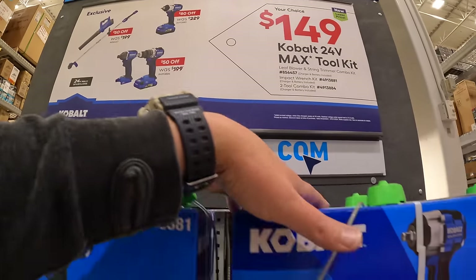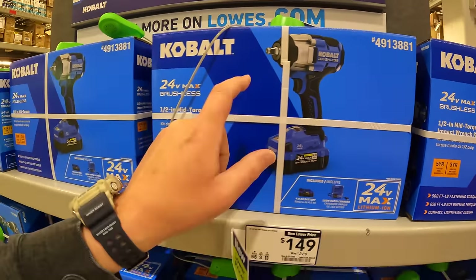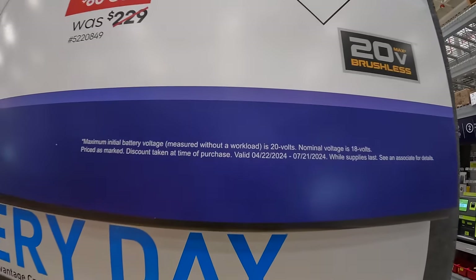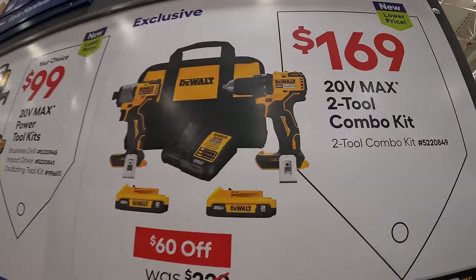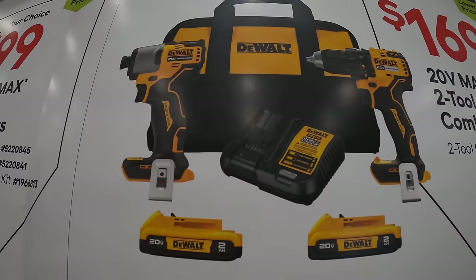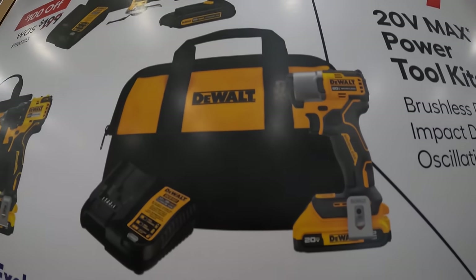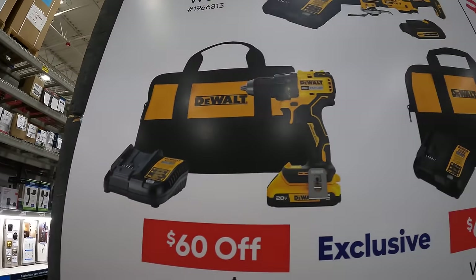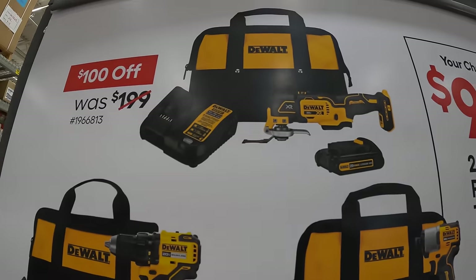Make sure you guys grab this. If you need an impact wrench, $149 for that — snag it. The last display over here is DeWalt, and this is going on until 7-21-2024. For $169, the two-tool combo kit: the brushless drill driver and a DCF840 impact driver, two 2 amp hour batteries, charger and a bag. Or $99 your choice: that DCF840 impact driver with a 2 amp hour battery, charger and a bag; that brushless hammer drill with a 2 amp hour battery, charger and a bag; or the oscillating tool with a 1.2 or 1.5 amp hour battery, charger and a bag. Your choice, $99.